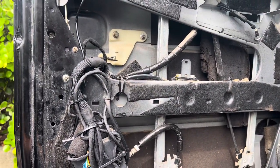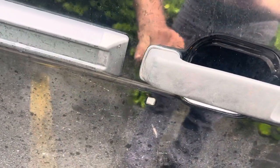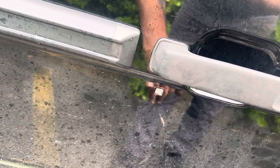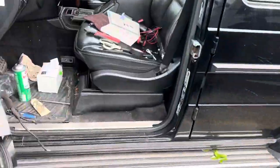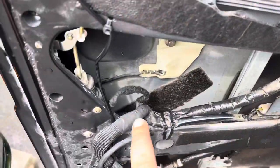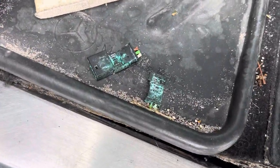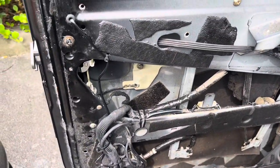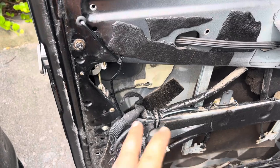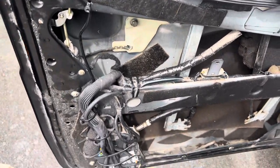The other issue with this vehicle is the key fob. You have to get very, very close to the antenna in order to unlock and lock the doors. That's caused by corrosion as well. There is a connector which I had to chop off because it was so bad I couldn't save it, and this was causing the antenna system not to respond to the key fob.